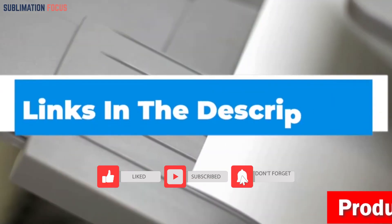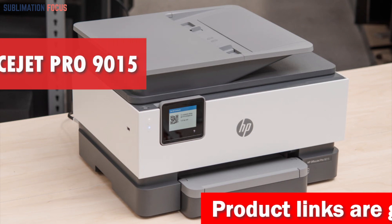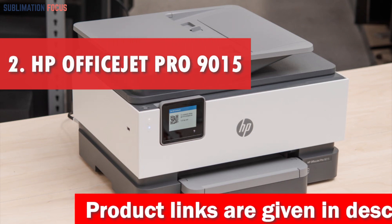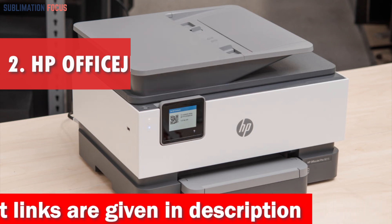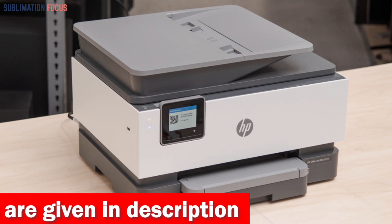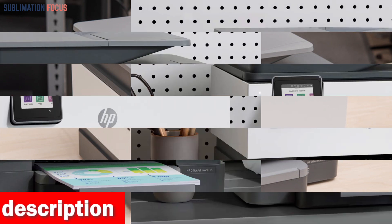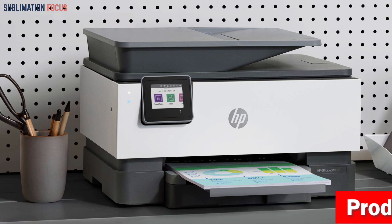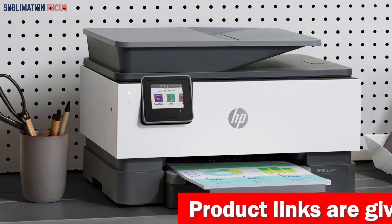Simply put, the Epson EcoTank ET-2750 SuperTank Printer is the best printer for transfer papers — it's affordable, easy to use, and comes with all the features you need to make beautiful transfer prints at home. Check out the link in the description box below to get it. Number two is the HP OfficeJet Pro 9015 All-in-One Wireless Printer. This powerful and versatile printer boasts high quality printing capabilities, making it the perfect choice for creating custom t-shirts, bags, hats and more.